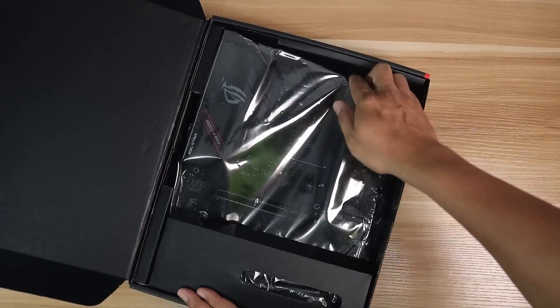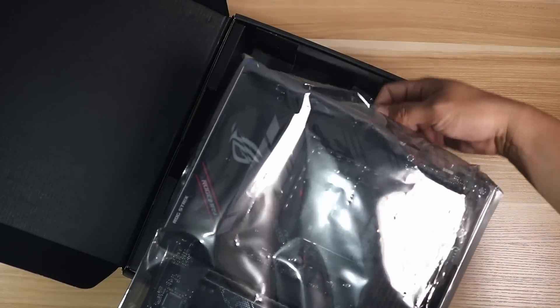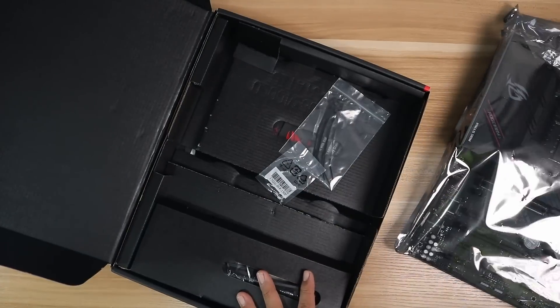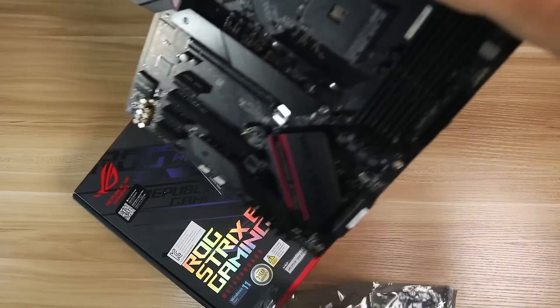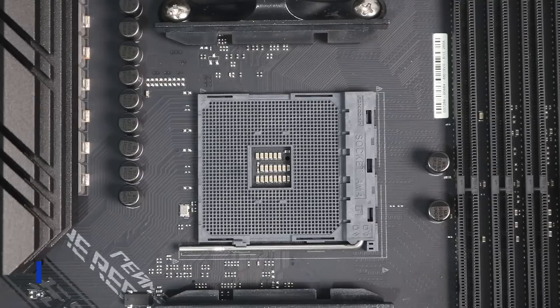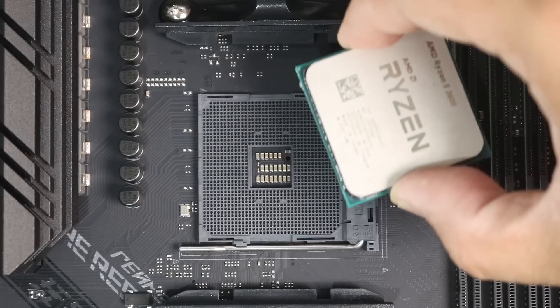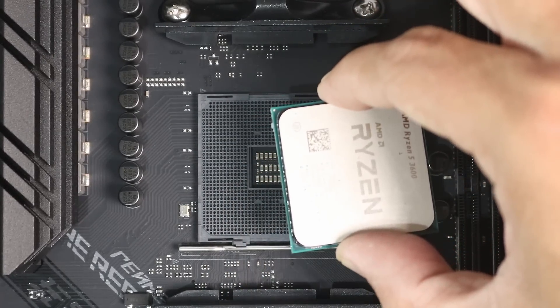The first step is to prepare the motherboard. We will be doing an AM4 build, which is an AMD platform — the process will be different for Intel. The way I do the build is to put as many parts as I can into the motherboard first. Once the motherboard is ready, we will install the CPU. Grab the CPU on the sides to avoid the pins and locate the tiny golden triangle, which is usually at the bottom left part of the CPU.